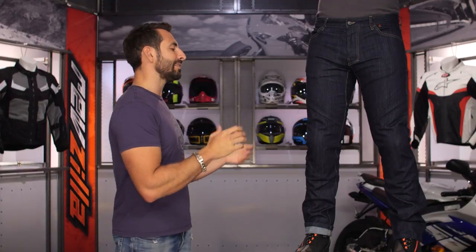To my left — you can't see them — but this is Juice, and Juice is rocking the new Dainese Tivoli jean.